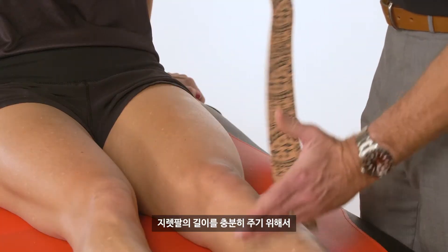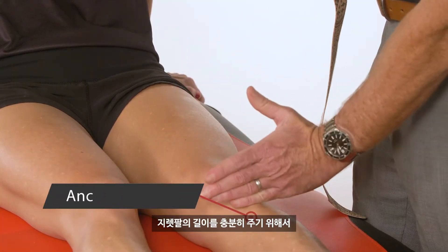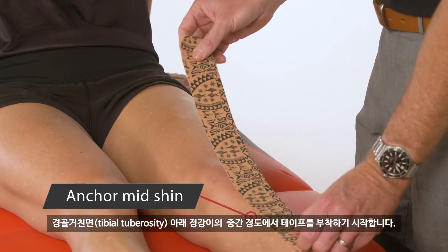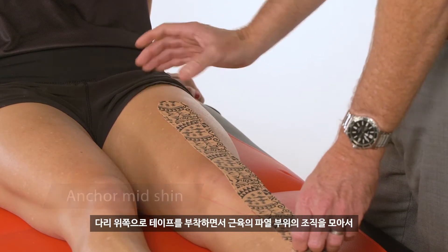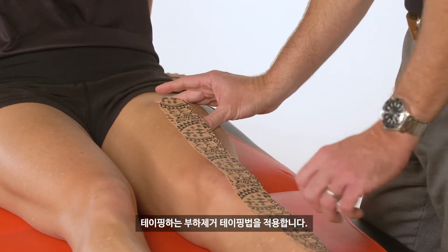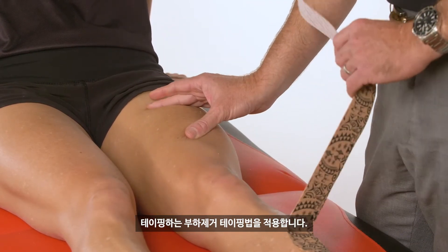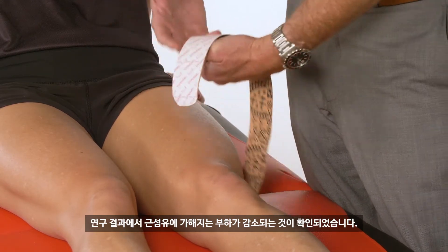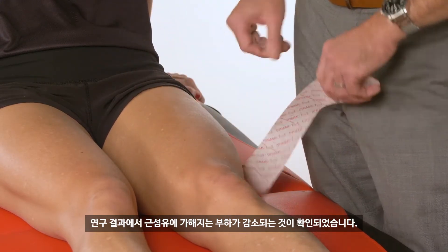We're going to start about halfway down the shin — don't just start on the tibial tuberosity, we want a nice long lever arm. So we start about halfway down the shin and come back up. If there's a muscle strain, we want to finish well above it and box up all of that soft tissue to create a soft tissue offload, which research has shown reduces the stress on those muscle fibers.